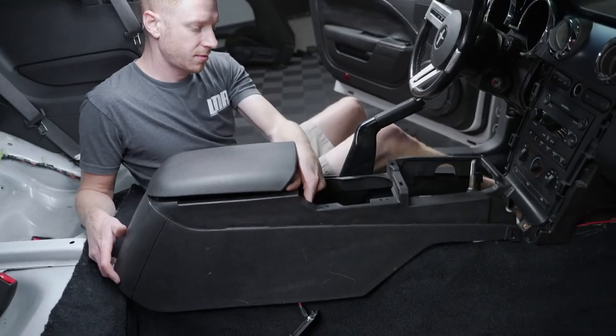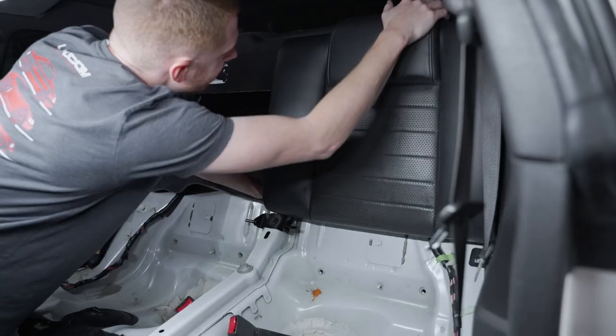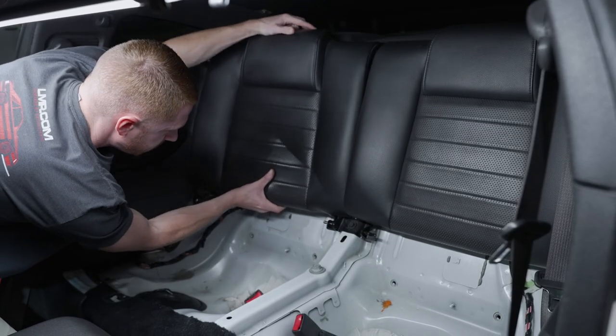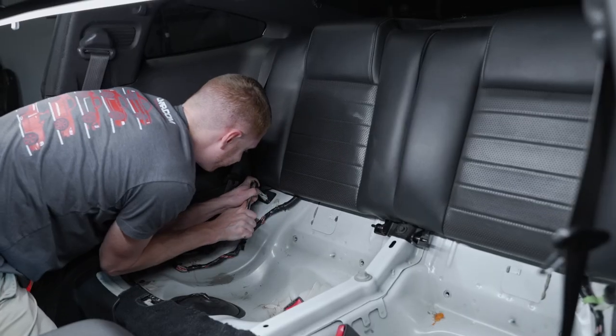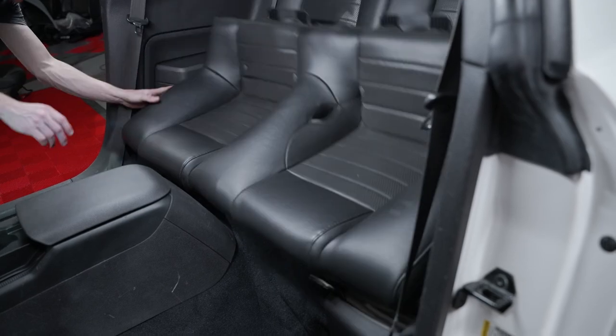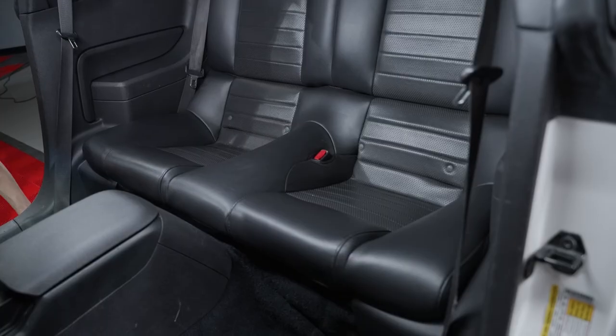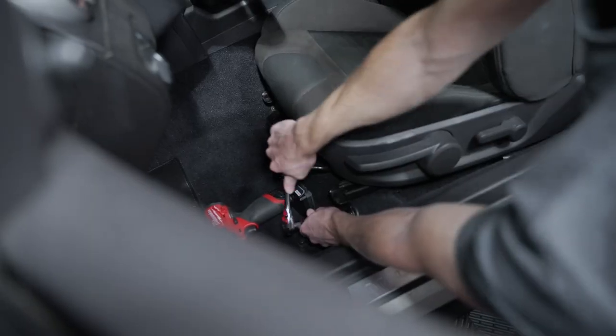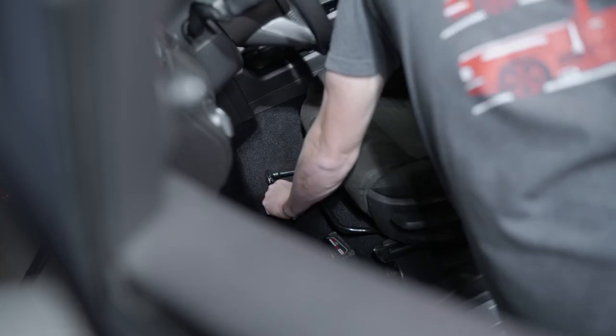At this time you can go ahead and reinstall the center console. Reinstall the rear seat backs — the bolts have a torque spec of 17 pound-feet. Reinstall the lower seat cushion. Now you can reinstall the front seats — the four bolts that retain the front seat have a torque value of 35 pound-feet.